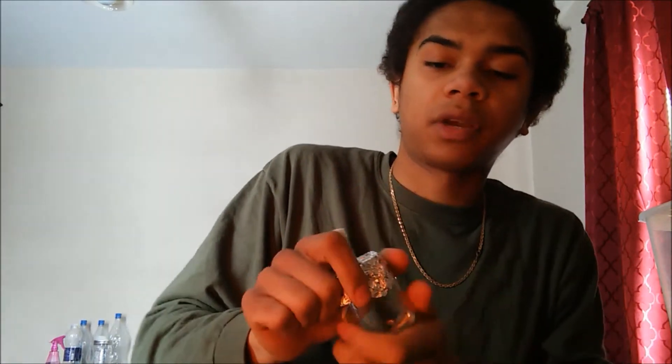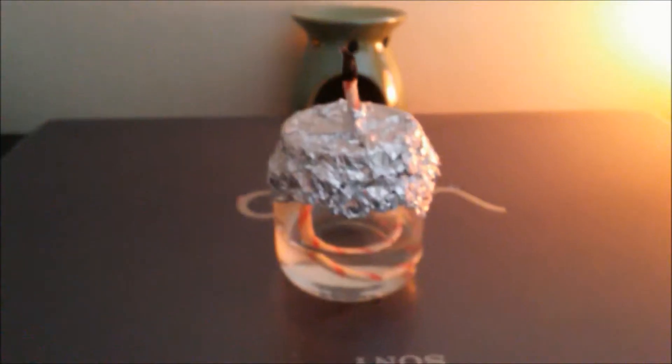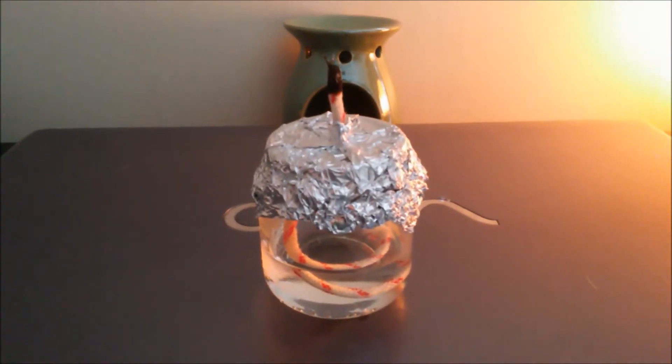Now we're going to add some 70% isopropyl alcohol and let our wick soak until it's ready to be lit. We're going to fill it about a little less than halfway. Make sure your lid is tightly and snugly screwed on. There you have it — your very own alcohol lamp.